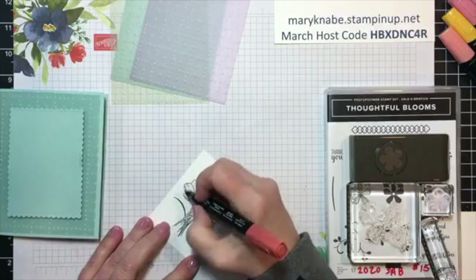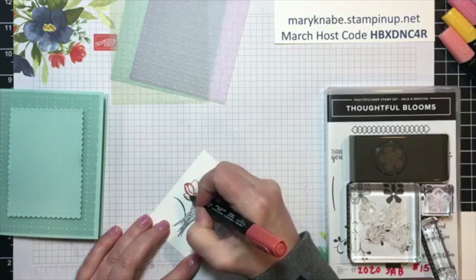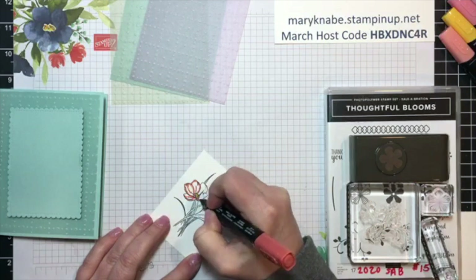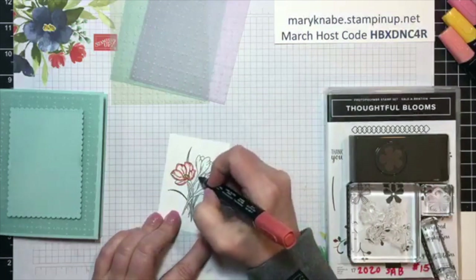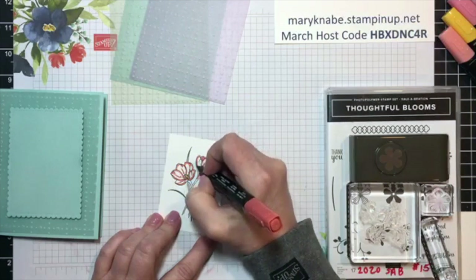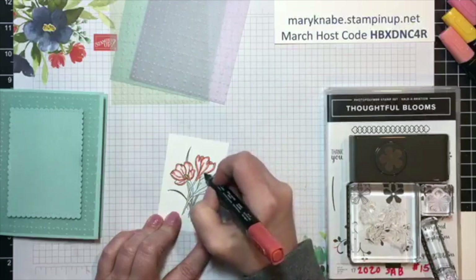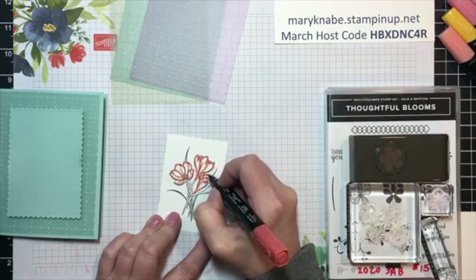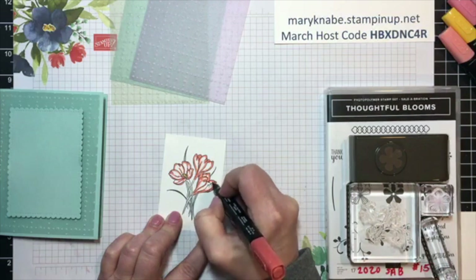I decided for my Pool Party card, I'm going to use Calypso Coral for the flowers. And I know these are crocuses and that might not be a crocus color, but that's the wonderful thing about handmade — we get to put our own touch on all of these different things. I'm starting with the dark shade. I love my blends. If you haven't used them, I would suggest you buy a couple sets and give them a try. They're really easy — there's a little bit of a learning curve, but not much. And if you watch some of my videos where I've used them, you can see how easy it really is.